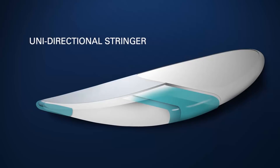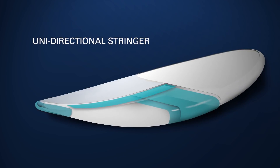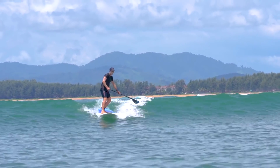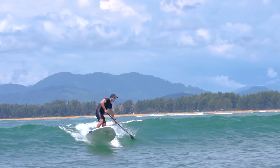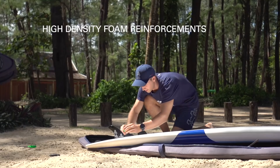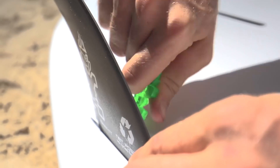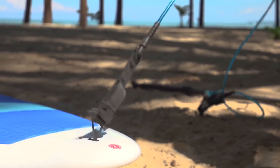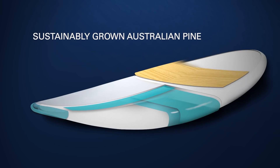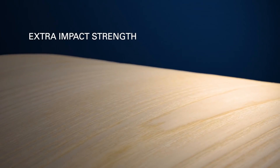A wide unidirectional stringer is laminated onto the nose of the board to provide stiffness and a higher total breakage strength on all wave riding models. All inserts have added high-density foam reinforcements, keeping the best track record of strength in the industry. Sustainably grown Australian pine wood is then pressed onto the standing area of the board to provide extra impact strength where it counts.